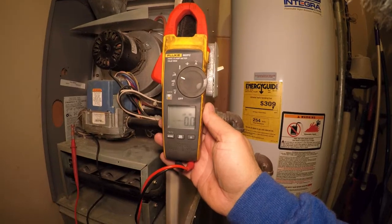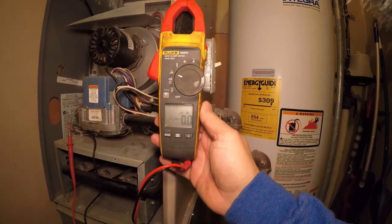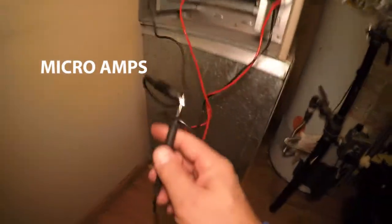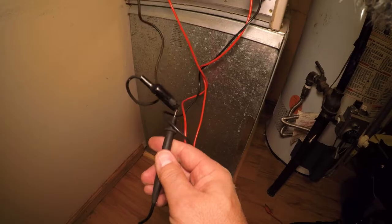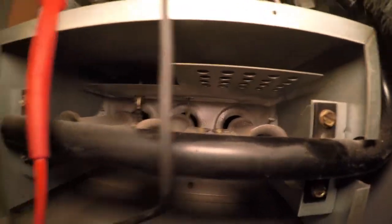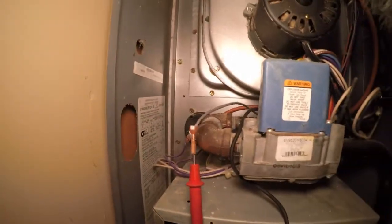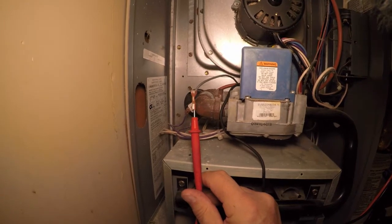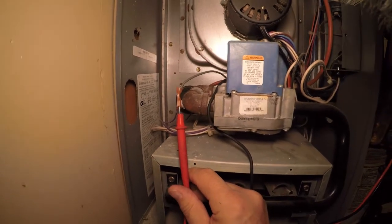I've got my meter set to millivolts DC, which is what you're going to read from the flame sensor. I hooked up one jumper wire to one lead of my meter, and the other side back there to the top of the flame sensor. The flame sensor is on the bottom right in this burner, and on the wire I took off of it I got the other lead of the meter. We're going to turn the furnace on and see what it's reading.